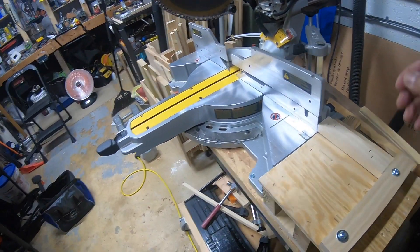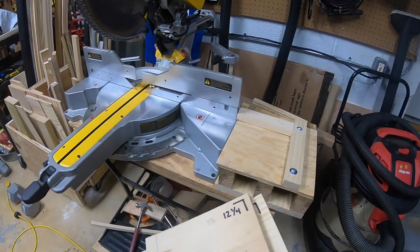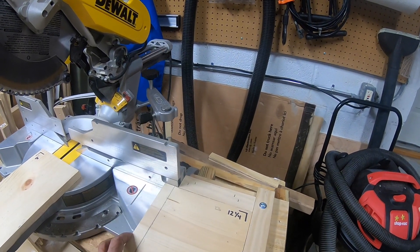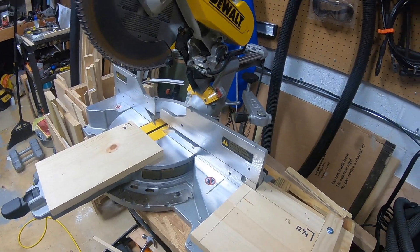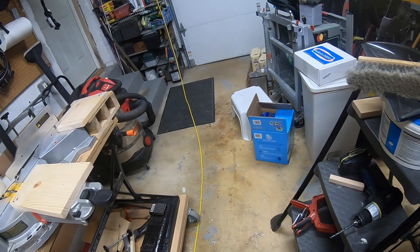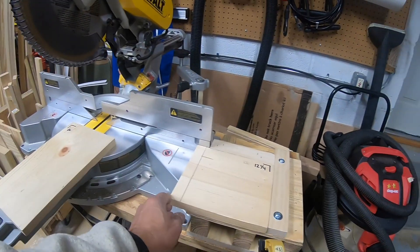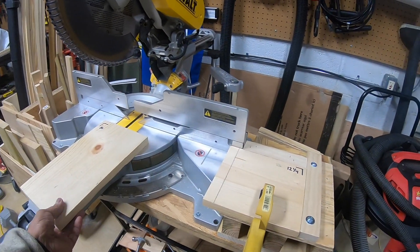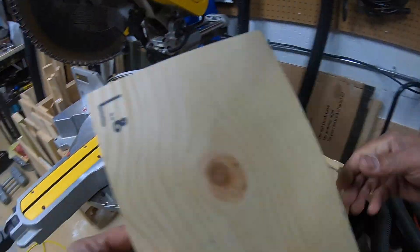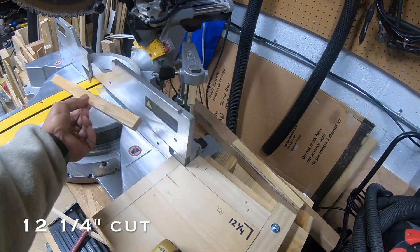I have other little spacers. The short side of the beehive box would be 12 and a quarter inches, so this one fits right in there. What I do is I just clamp it in place so it doesn't move, put a piece of wood in there, and I'll come up with a 12 and a half inch cut. Perfect every time.